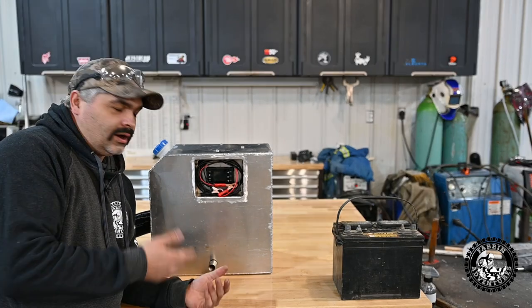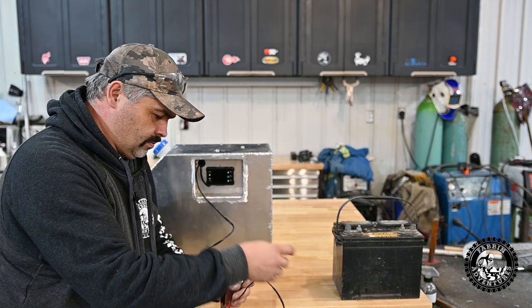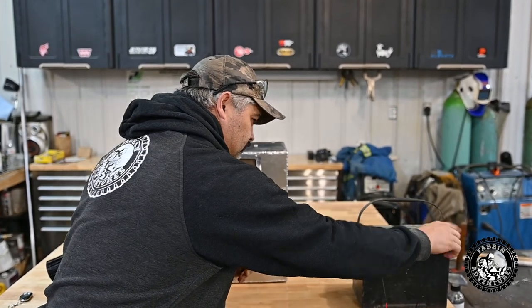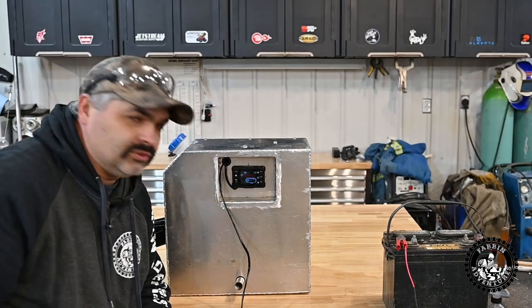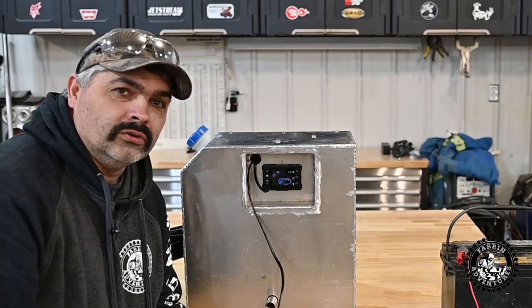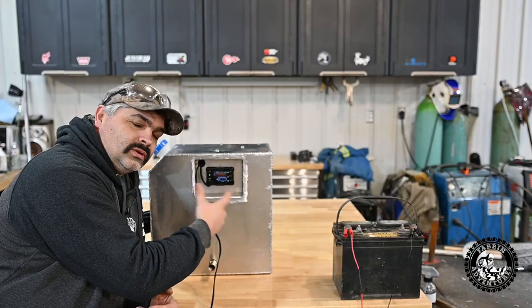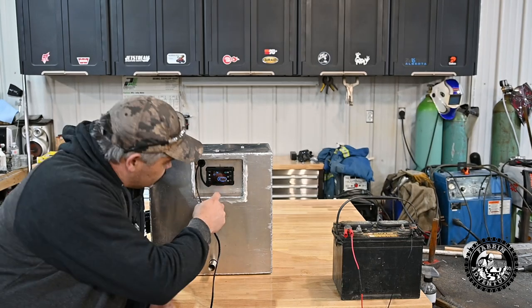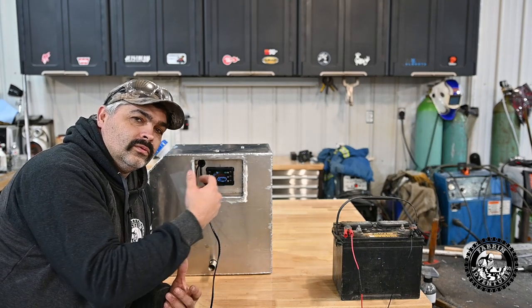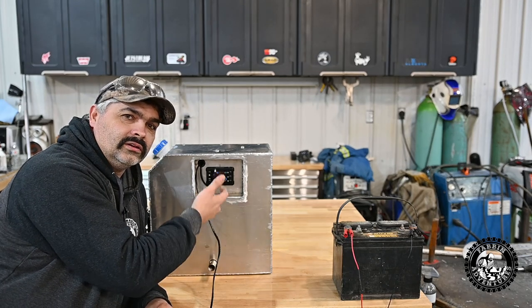I'll show you quick how this all works. You basically pull this out, hook it up to a battery — voilà, the LCD screen comes on, simple as that. Turn it on with the remote control, or by hitting the on button directly. It's cycling air right now, blowing air through the heater. The glow plugs are lit. Once it's up to temperature, it inputs the fuel, the fuel ignites, and it warms up the temperature.